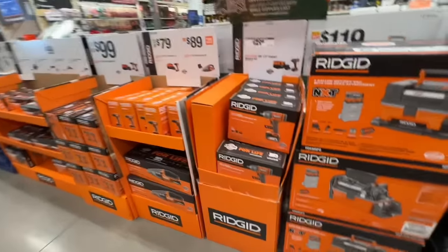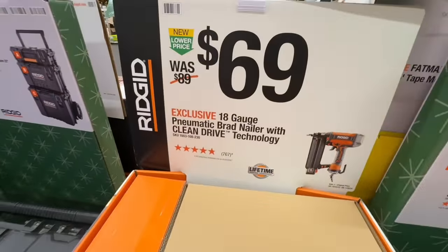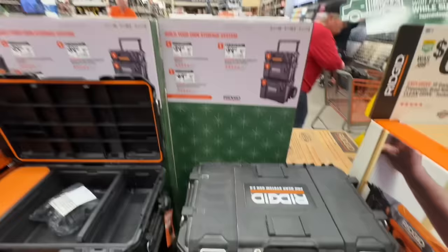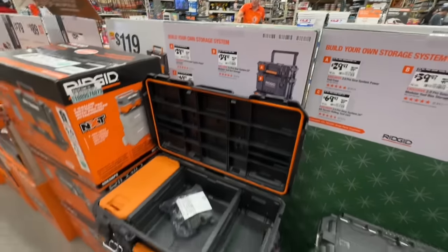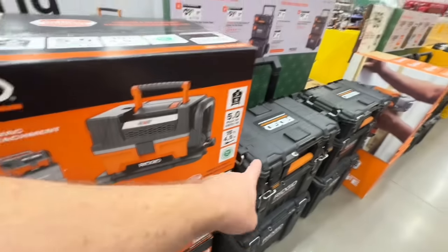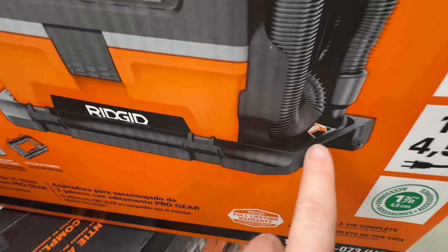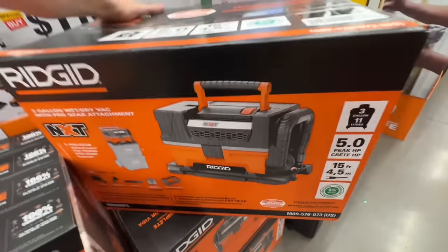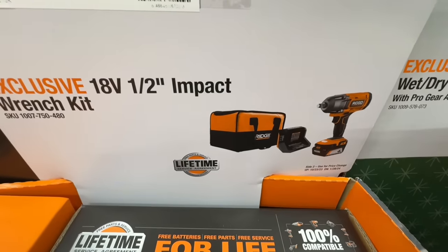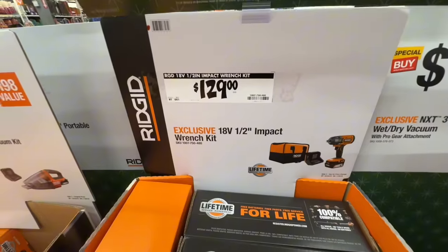Let's show all the Ridgid deals for the holiday season. $69, down from $89, on the 18-gauge pneumatic brad nailer with clean drive technology. About $179 for their three-box set — this is their 2.0 ProGear system. $119 for the three-gallon NXT wet/dry vacuum with ProGear attachment and sweeping feature at 5 peak horsepower. $129 for the half-inch impact wrench kit with 4-amp-hour battery, charger, bag, three-speed, and 500 ft-lbs breakaway torque with lifetime warranty.